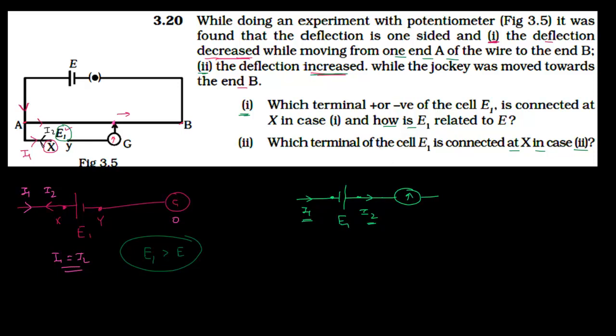Therefore, in this situation, the negative terminal of E1 will be connected to point X.